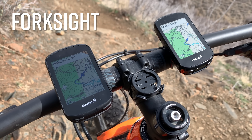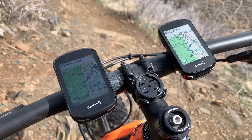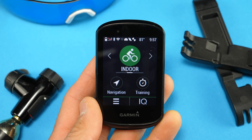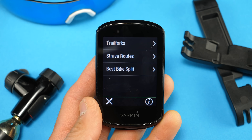Moving on to mountain biking, there's a new fork side mode which automatically displays a map of the area you're in when you come to a stop, showing you upcoming forks in the trail or your general location. As a bonus, Garmin is now including the Trail Forks app pre-loaded in both the 530 as well as the 830.